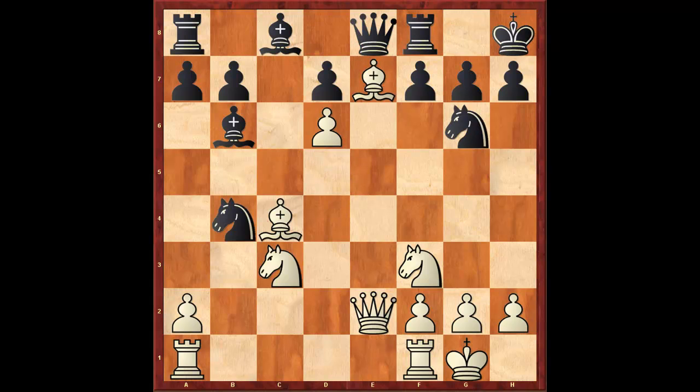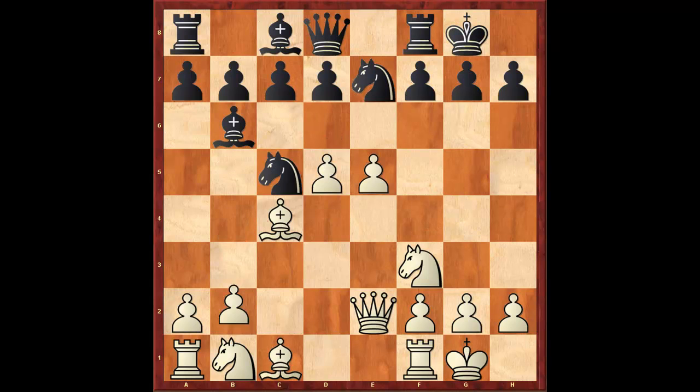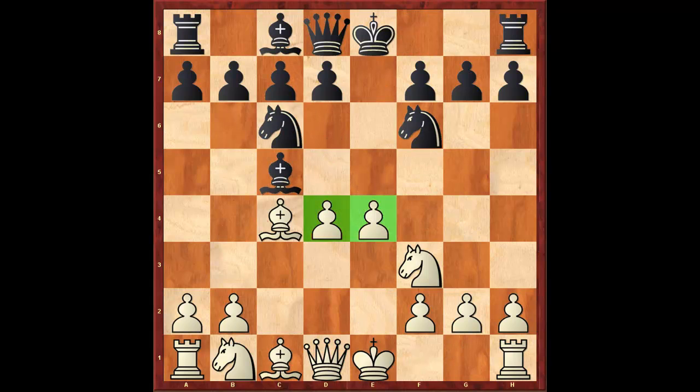So going back a couple of moves, let's go back after d4. We have the classical center.